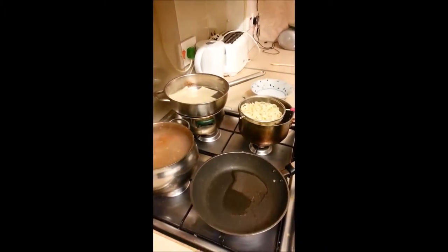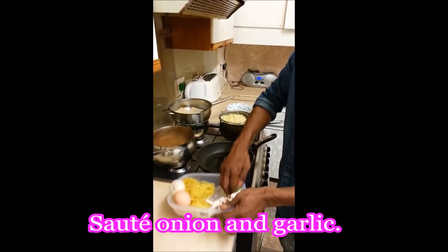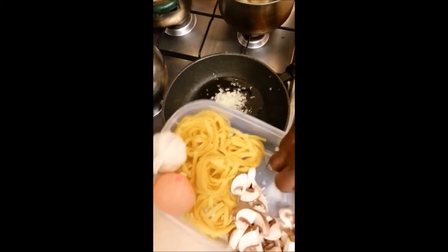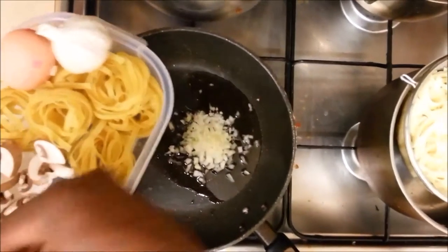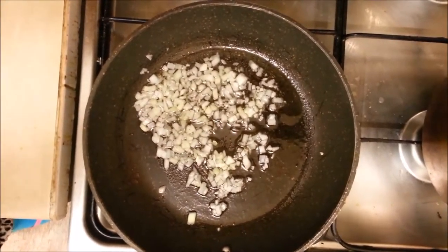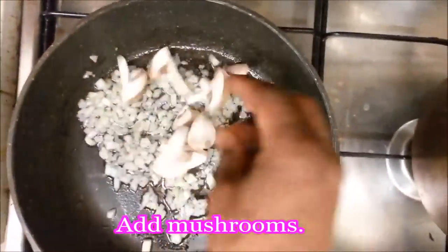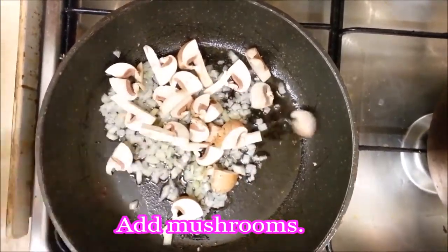We want to add about 2 tablespoons of olive oil in there — that should be about enough. Then next, you want to add your onion and your garlic into there, just sautéing those a little bit, just for a few seconds, not too long, and turn the heat down on that.